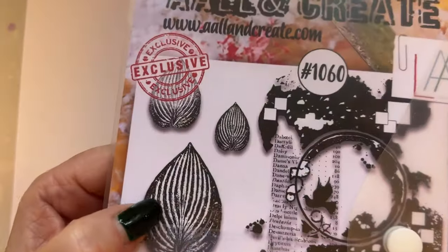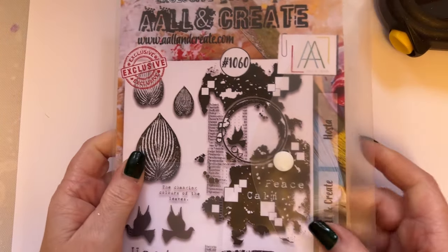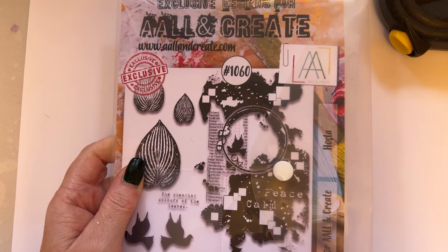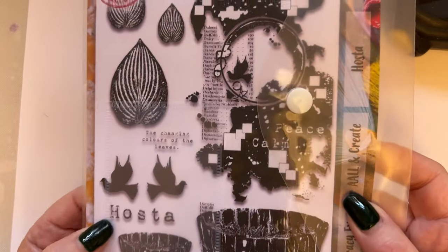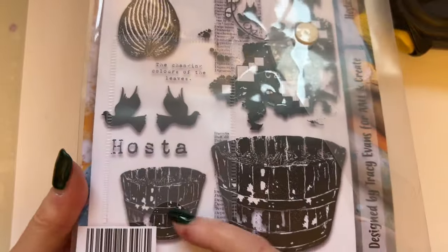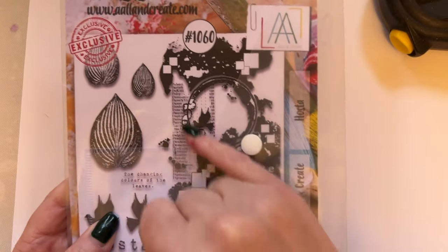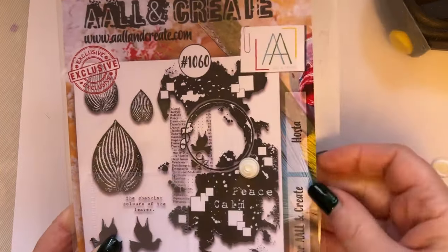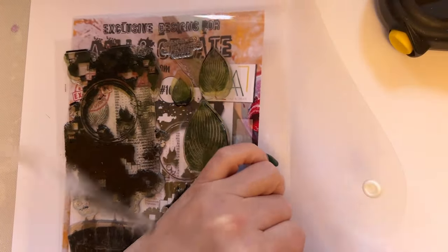These are Hosta leaves from my garden - I've actually got this Hosta in my garden. You can get Hosta leaves in green, plain green, yellowy green, turquoise green. There's lots of colours with the leaves. I've also got some doves here, and then it says 'the changing colours of the leaves.' I've got a couple of barrels from my garden - a larger one and a smaller one. And then I've got this background stamp - when it's stamped, which you'll see from my samples, it is absolutely stunning.